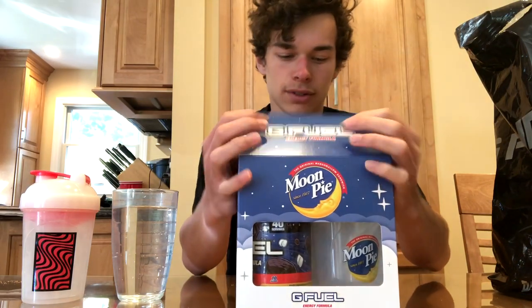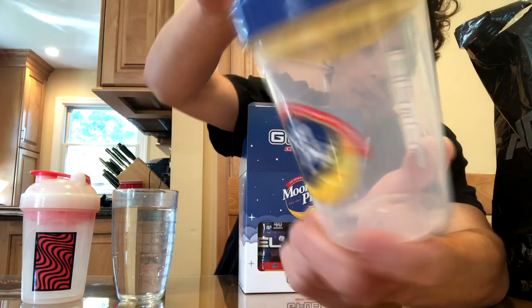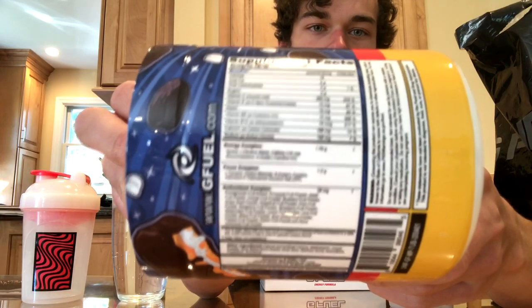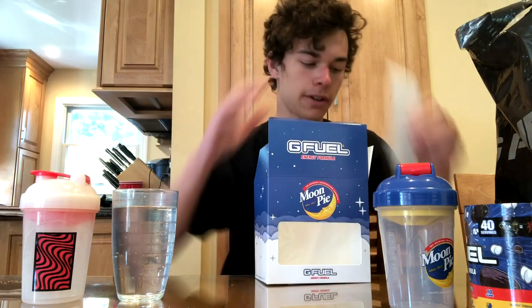Right off the bat, the box is looking really nice. I'll show you guys the back, and I really like the design on this. And we got a nice to-go scooper, which is pretty cool. And then this is the shaker — the shaker looks phenomenal. I love the colors on it. And then we have the Moon Pie tub itself. It's really nice. And then there's the back label if anyone wants to read that. And we got a nice little sticker in here. I really like that sticker — it's the first vertical sticker I've seen so far.